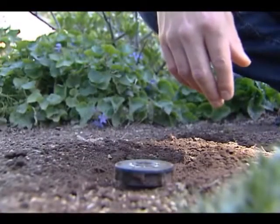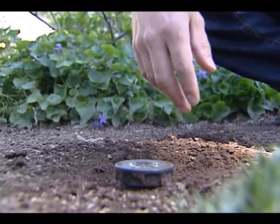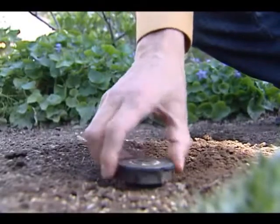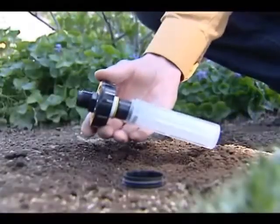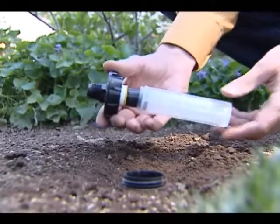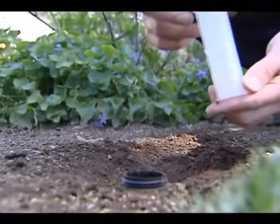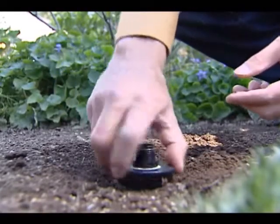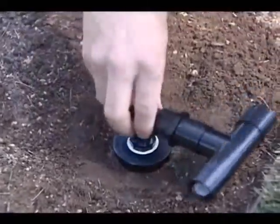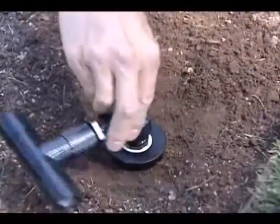Finally, one last easy thing that you can do is take your old spray heads and convert them to drip irrigation. You unscrew the cap, pull out what are called the guts, and then put in what's called a retro 1800 kit — which is a filter and a pressure regulator. First, pop in the filter, then screw on the pressure regulator, and screw in the drip connector piece.